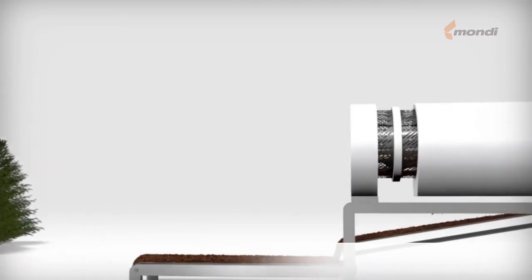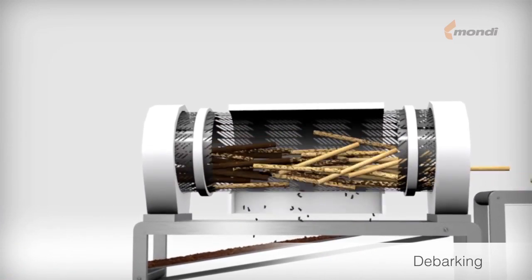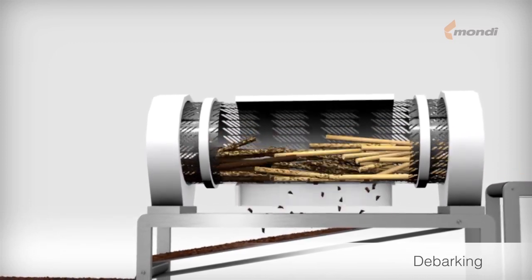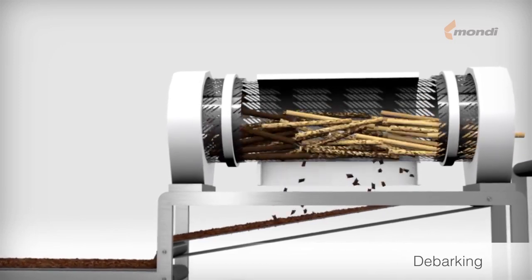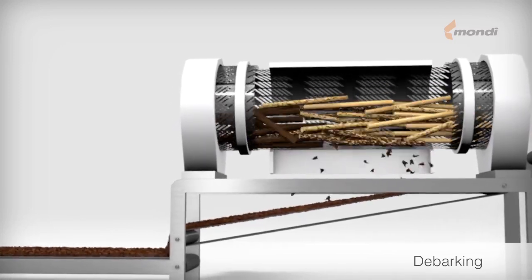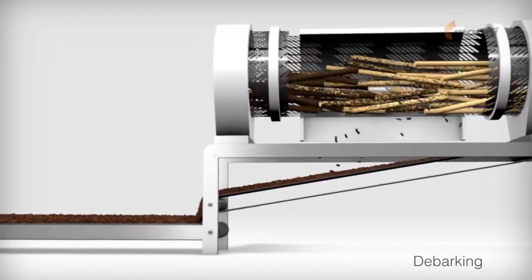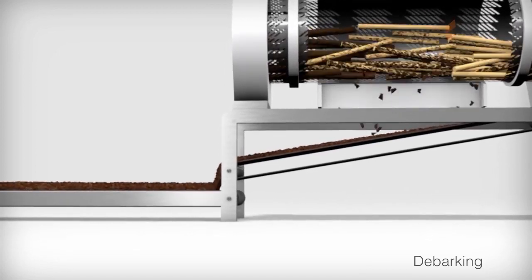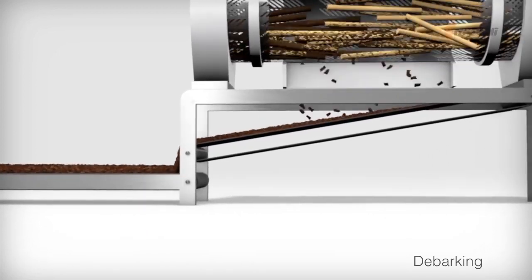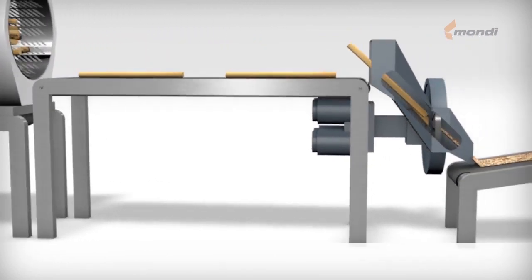First, the long wood is debarked in a rotating drum by friction, generated by beating the logs against each other and against the drum wall. The removed bark falls through slits in the wall of the debarking drum onto a conveyor belt, which carries it away for storage prior to burning in a bark boiler to generate electricity. The debarked logs leave the debarking drum and are transported to the chipper for cutting.